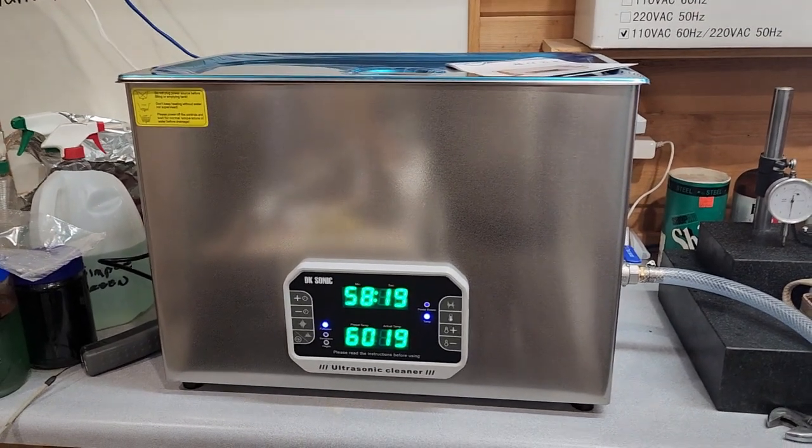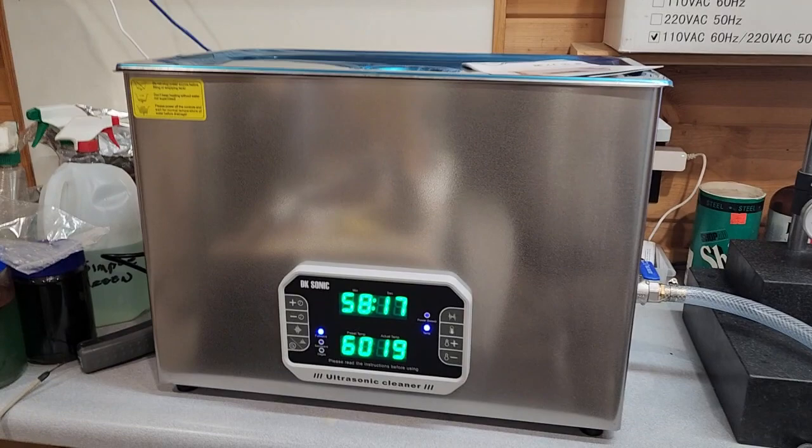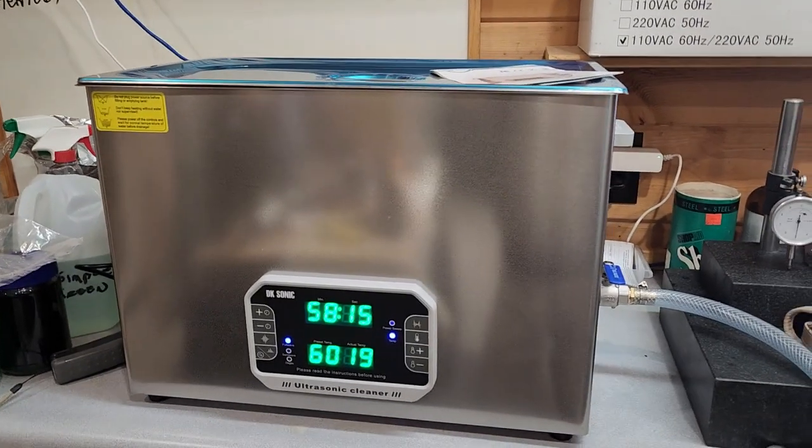I'm going to have a ton of aluminum parts that I'm going to want to clean up before I send them out to AniGuyz.